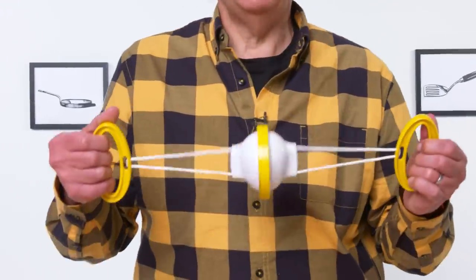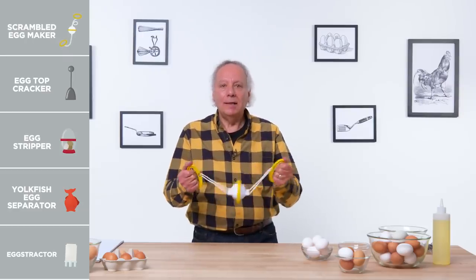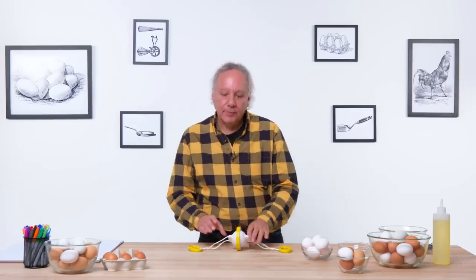Scrambled egg maker. This device is designed to scramble an egg while it is still in the shell — just in case your kitchen doesn't have a fork. Let's test its effectiveness.